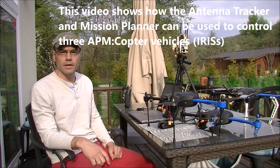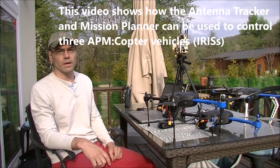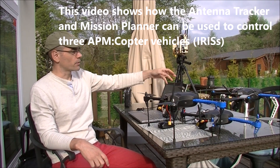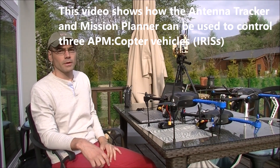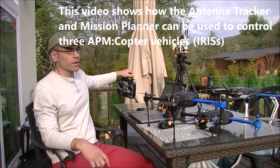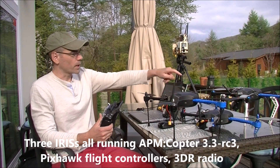Hi there. In this video I'm going to attempt to show how an antenna tracker can be used along with Mission Planner to control three vehicles at the same time. It's not an ideal setup, but it does demonstrate the basic capabilities. So the way it works is I have three Irises.